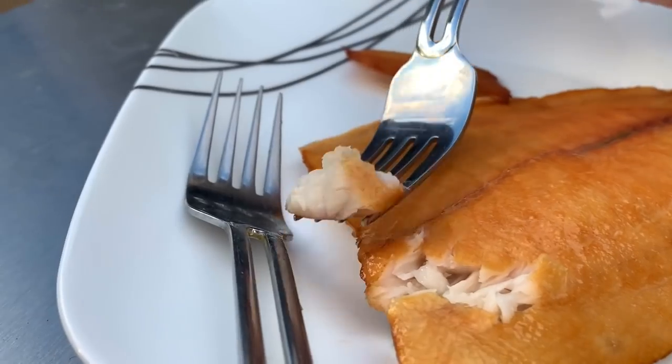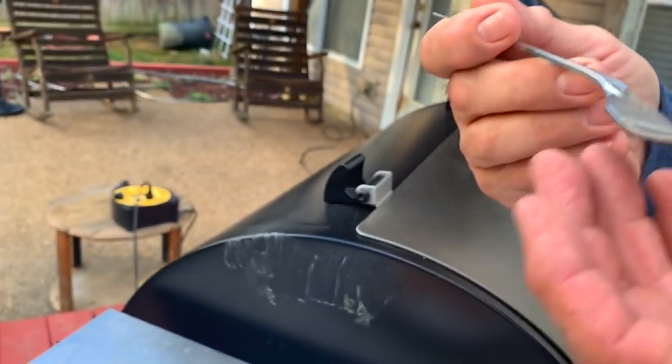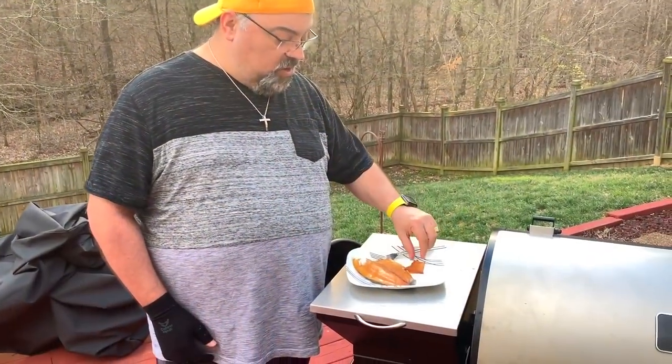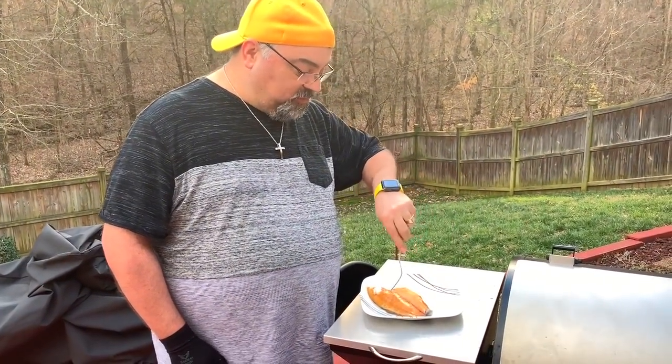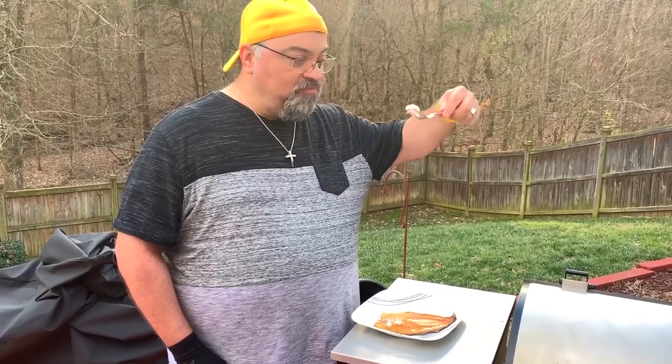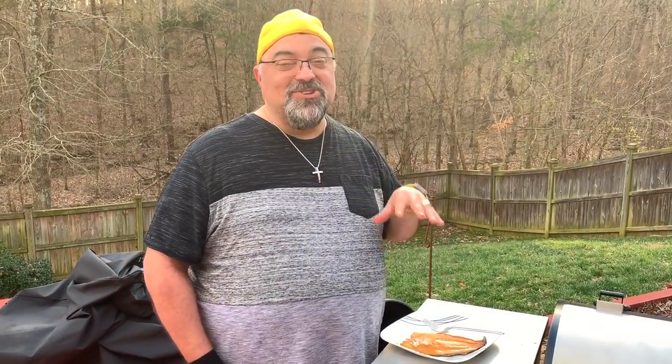Let's see how flaky it is — oh, it looks delicious, it looks beautiful. It tastes better than it looks, very tasty. Look at this — it comes right off the skin. This little piece is like a fish chip; it literally is crispy like a fish chip. Oh my gosh — wow — smoked fish is amazing.